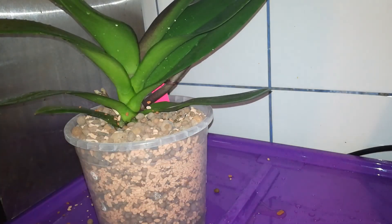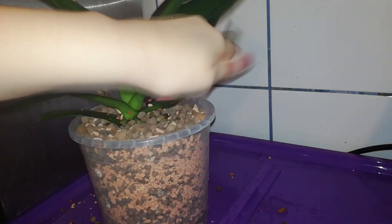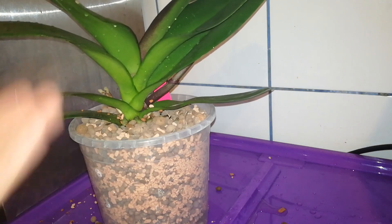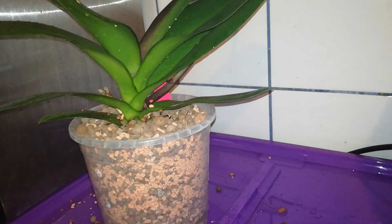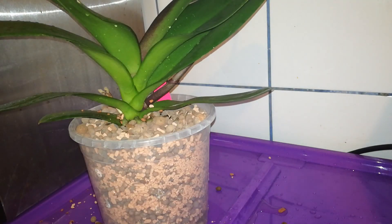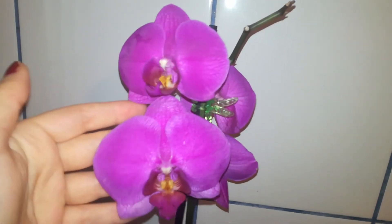When you are repotting Phalaenopsis orchids you need to make sure that the stem and all the leaves are above the medium so your orchid won't rot. Now I will go to the sink and water the orchid from above to flush away all the little dust inside the pot. I will place the orchid on a tray. I consider Phalaenopsis orchids really easy to grow, and if you fertilize them correctly you will get much more than four blooms like I have here.